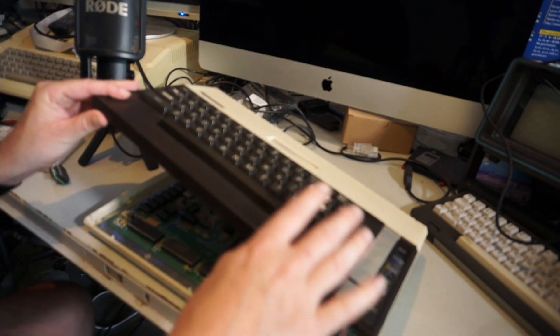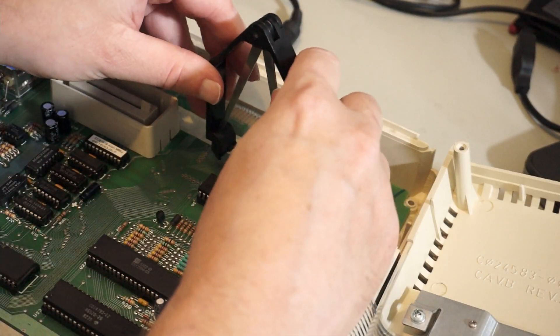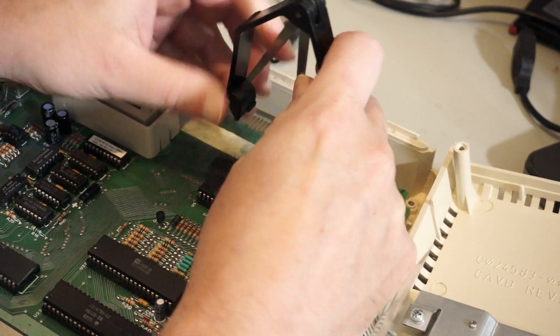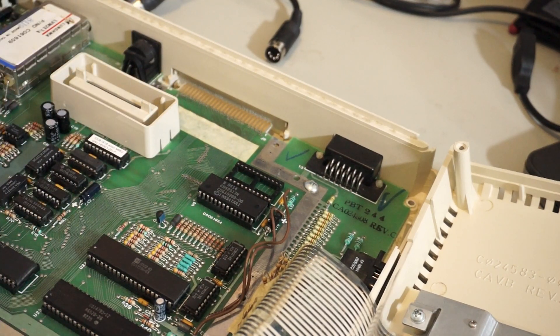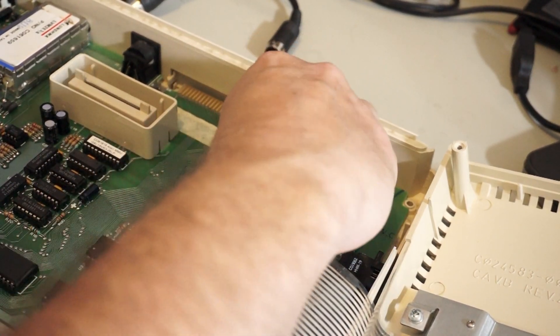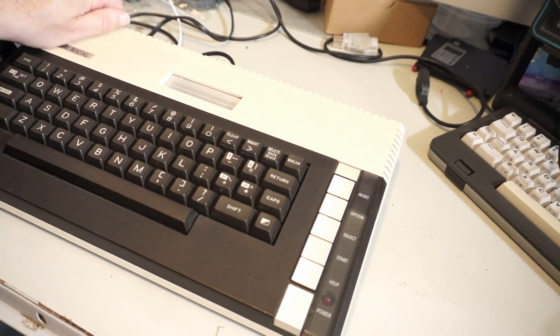Now we open the machine and I am going to extract the ROM. It is actually funny that the 800 is exactly the same as the 800XL except for this expensive piece of ROM. It is hard to believe that the ROM actually was this expensive back then. And now I will stick my pin into the socket — that's a tight fit baby. And let's see if my baby comes to life.